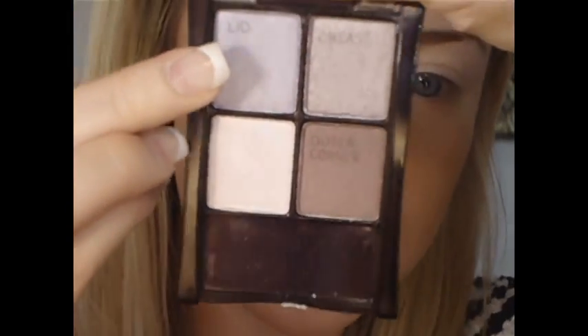Next I take the lid color — a really pretty lilac — on the sponge applicator, knock off any excess to avoid fallout, and place it on the rest of my lid. Then I take the crease color on the side of the sponge applicator, knock off the excess, and stick it into the crease, concentrating on the outer part. I build that up and then blend it out with my ring finger.